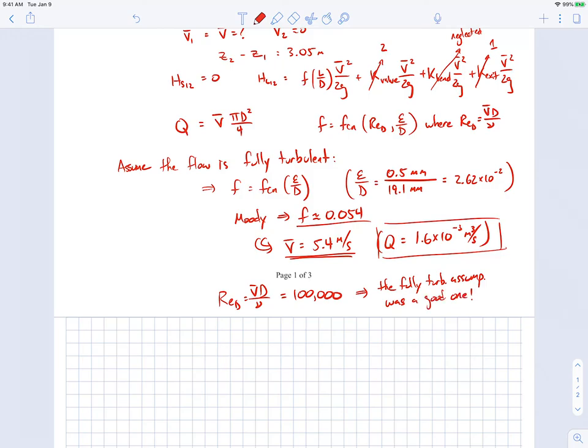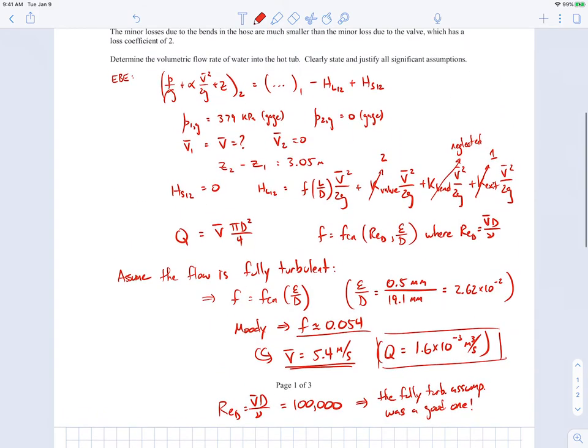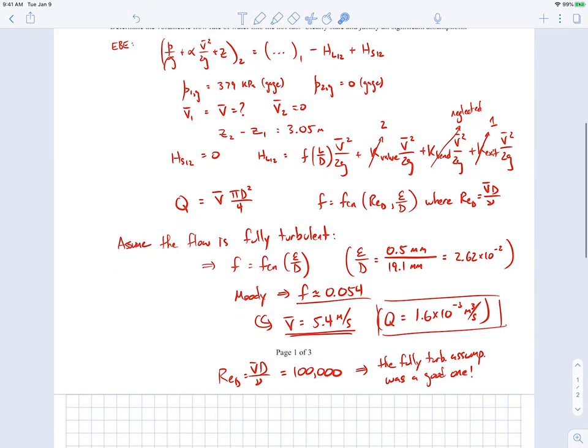One thing worth noting: the kinetic energy correction factor α at location one was not explicitly discussed. When assuming fully turbulent flow, we also implicitly assume α₁ = 1, which is appropriate for turbulent flow. Since the flow is indeed fully turbulent, that secondary assumption is also valid.